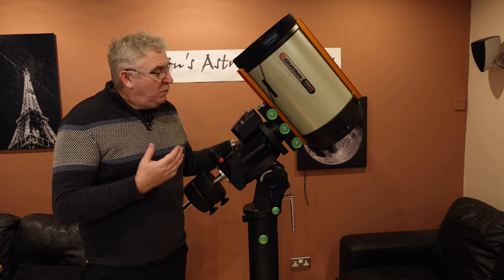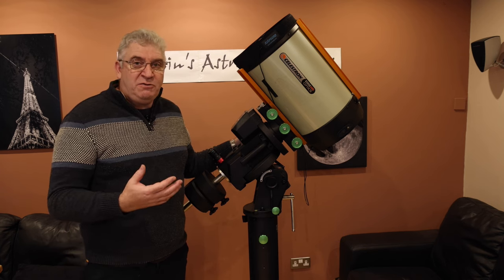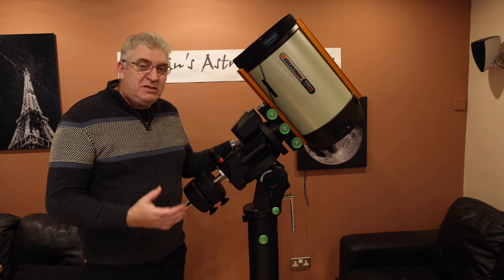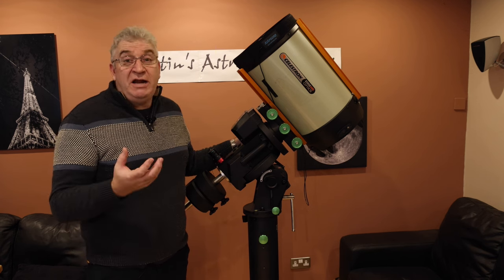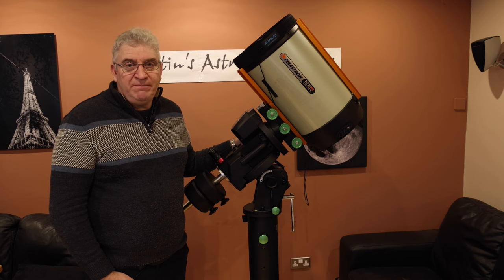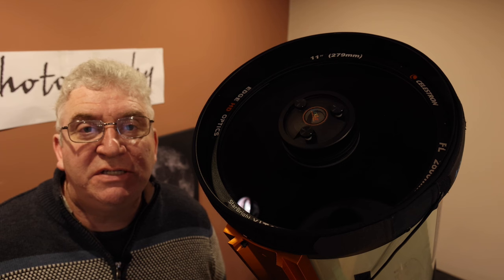So that's why I bought the telescope. I've spent quite a long time developing configurations of it for different purposes. What I want to do today is share those configurations with you, but first I'm going to show you some modifications I've made to the telescope which are generic — in other words, those modifications are always there regardless of which configuration I'm using. So let's get started.